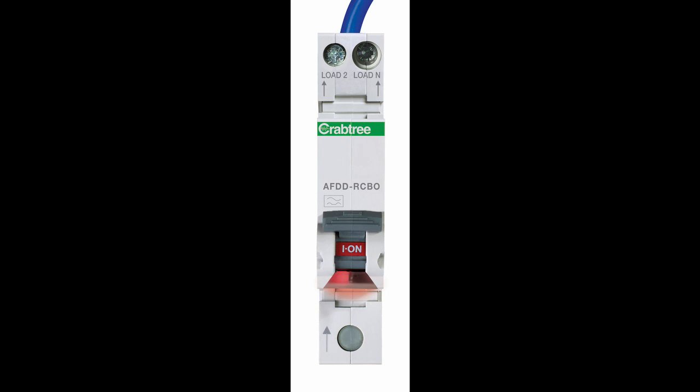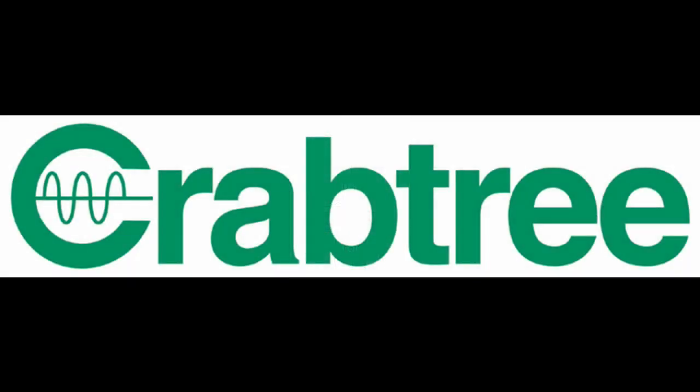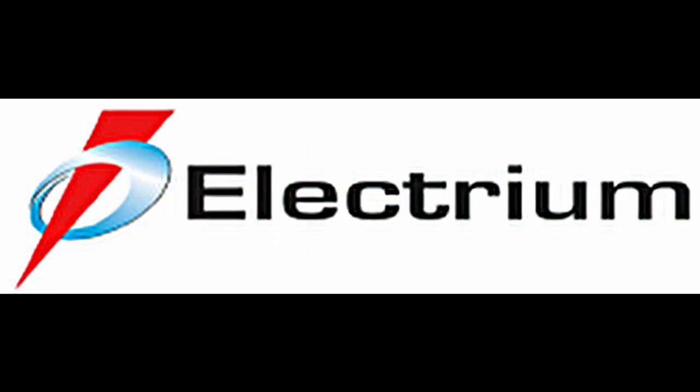Bringing three levels of safety into one easy-fit single module, Crabtree's Starbreaker Mini AFDD represents a major step forward in electrical safety. For more information, go to www.electrium.co.uk/mini-AFDD.